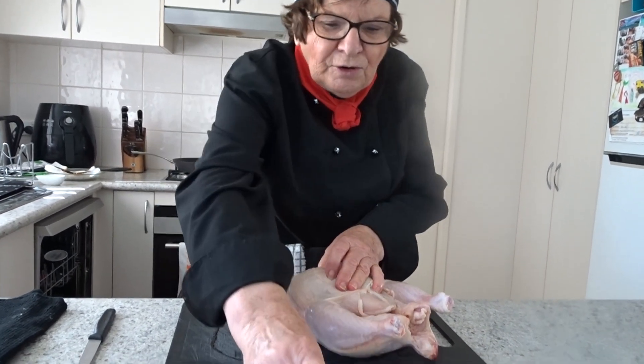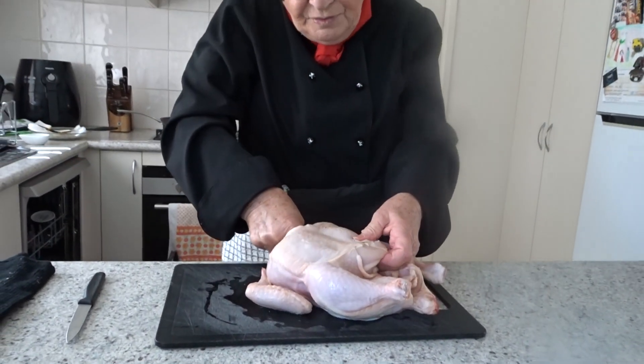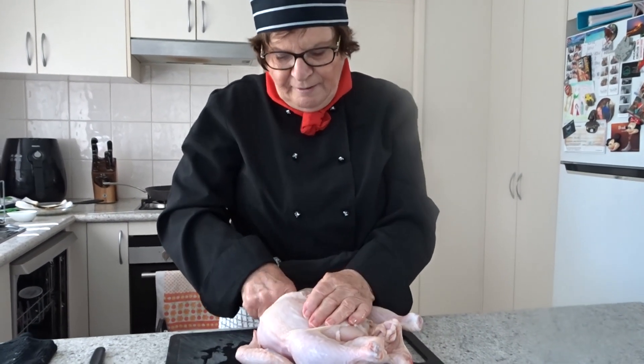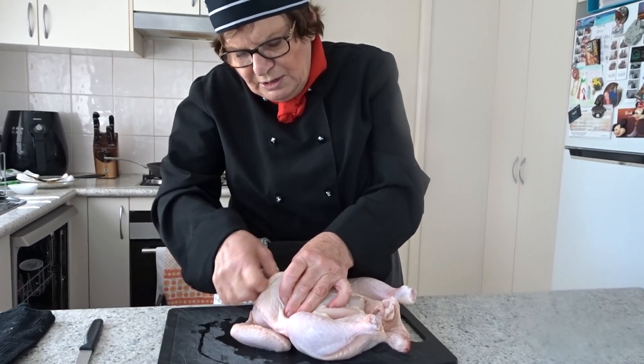There's part of the breast bone — you've got to find it. Think of your own body: it's the part that holds the top of your rib cage together, and when that comes out the rest of it comes away pretty easily.